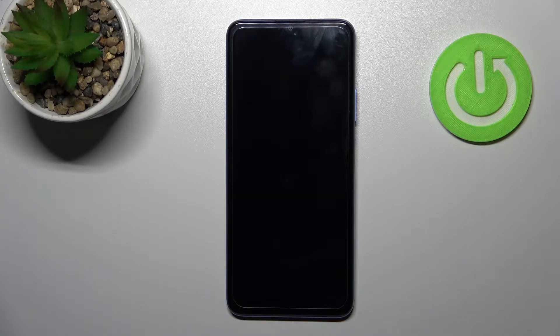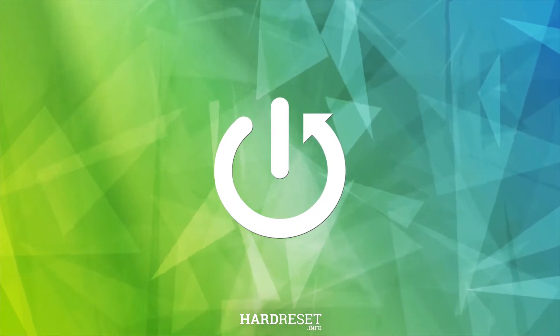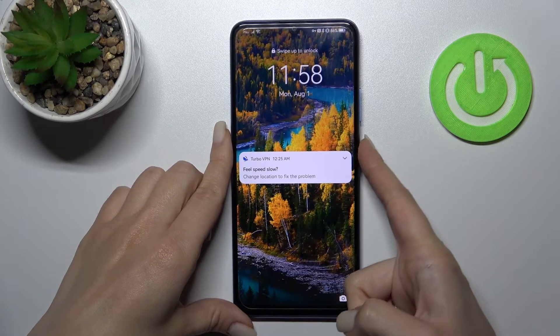Welcome to the Huawei Nova Y70 tutorial. I'll show you how to activate quick launch on this device. By double pressing the volume down button, you can apply various features to quickly launch apps.